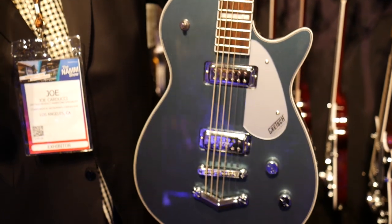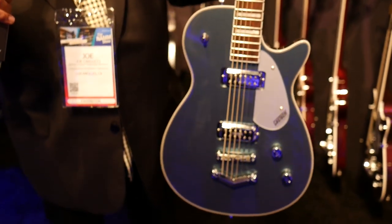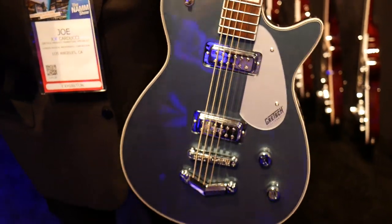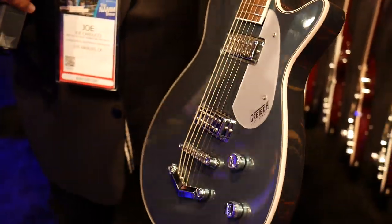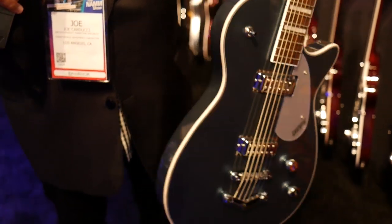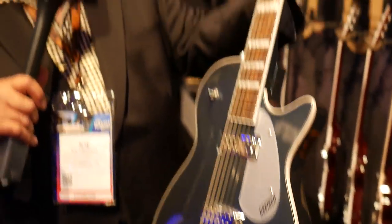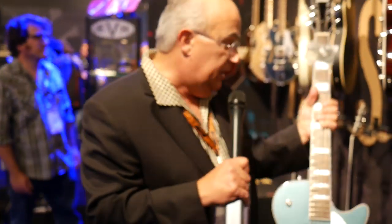Brand new Gretsch Baritones — that low, deep, melodic sound. If you're a studio guy, playing country music, or any type of music where you need that tonality, we've got it here in spades. This is a gunmetal blue finish with mini humbucking pickups and a V-stop tailpiece.